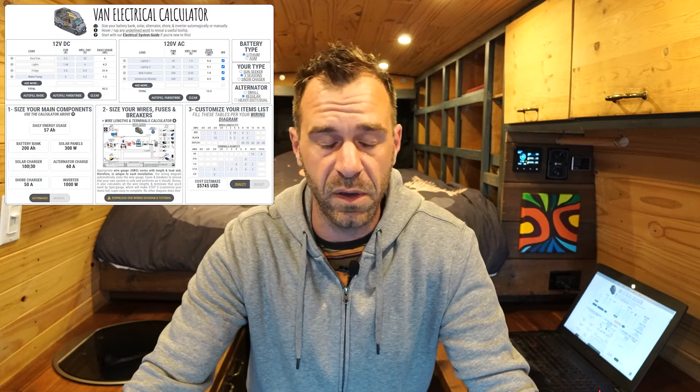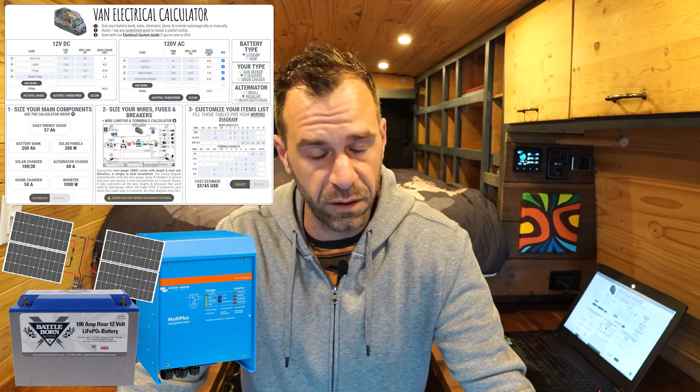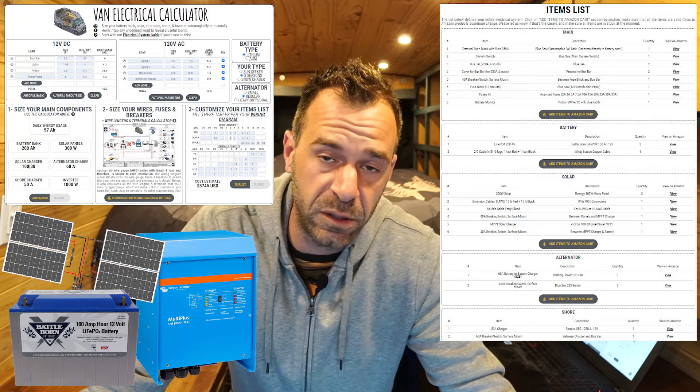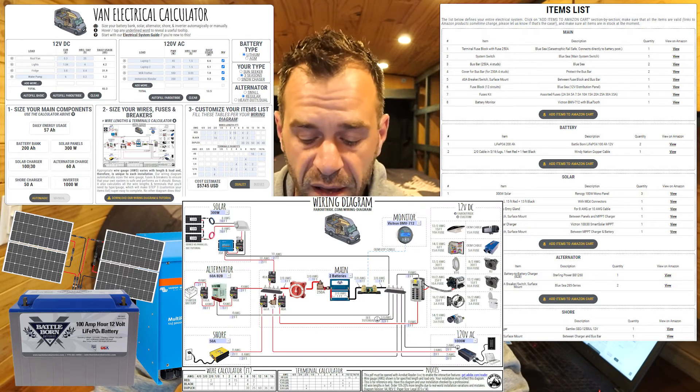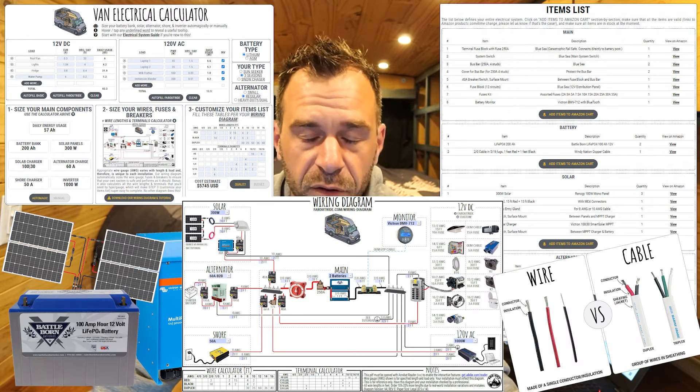I want to take a few minutes to walk you through our electrical system calculator and wiring diagram. With the help of these tools, you'll be able to size the components of your electrical system, such as a solar array, battery bank, inverter, and so on. You'll also be able to generate your entire custom parts list, use our wiring diagram as a blueprint to assemble everything together, and also to size your wire and count your terminals.